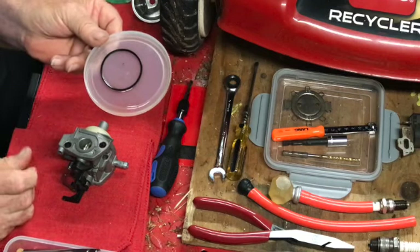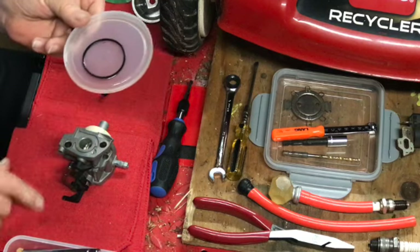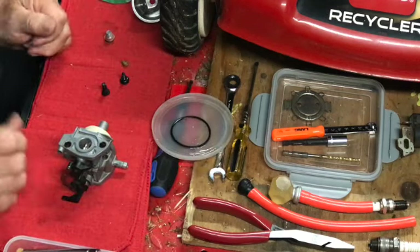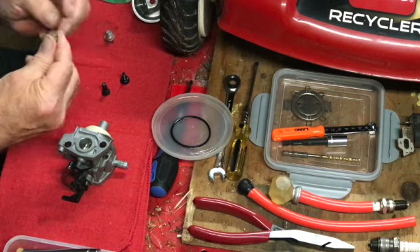The float bowl o-ring — we let that sit in a little bit of WD-40, or any other oil that you might have around, just to keep it more pliable. There we go. Let's put our jet in. We cleaned that, we blew it out.